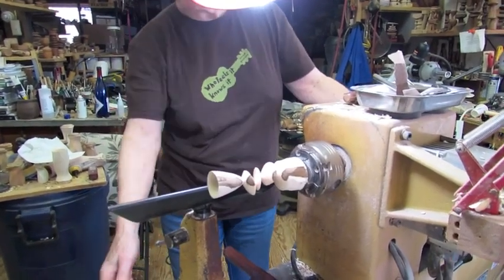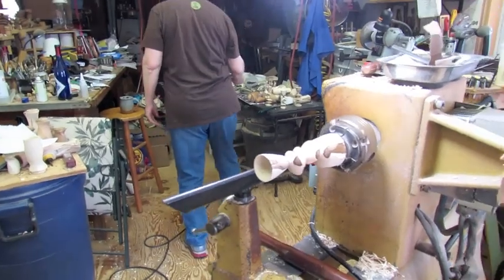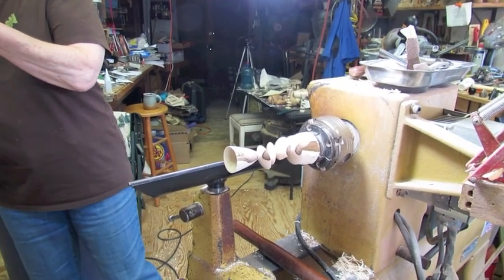Let's make a bead cut there and there with the spindle gouge.